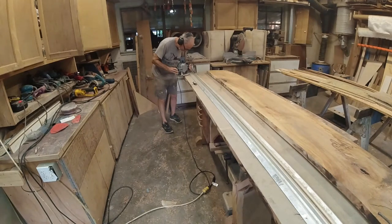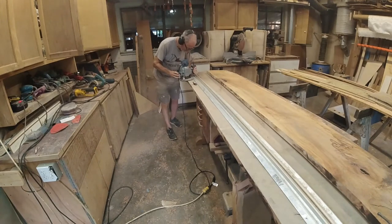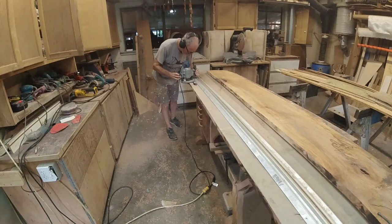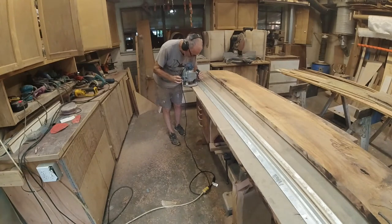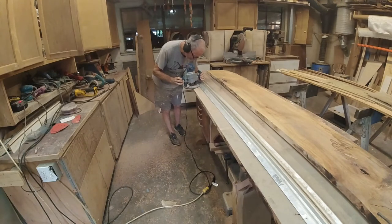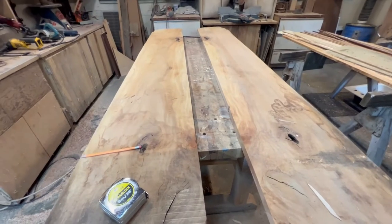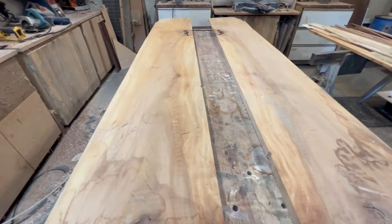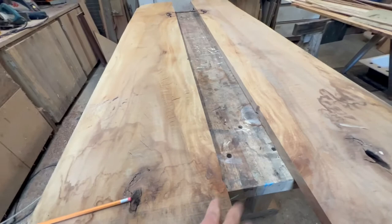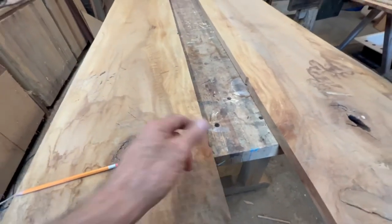I'm trying to refine the straightness of the cut edge with a router and a straight edge. My straight edge is not a real straight edge — it's an aluminum toe board from some hand rail. It's very straight but doesn't have much of a lip, so it doesn't take much for the router to go over the top of it. With this sycamore board being so lumpy and bumpy, a couple of times the router jumped and left a divot — so I've got a straighter edge now but I have issues again. What I'm going to do now is use this straight edge on the table saw fence and cut a straight edge on this side, then flip it back over and trim about a half inch to get rid of the wonks.